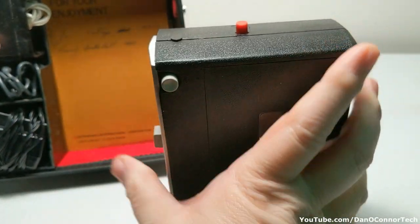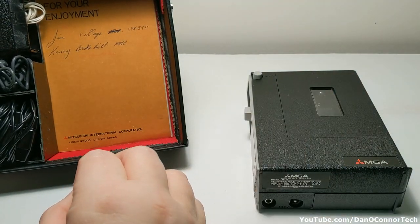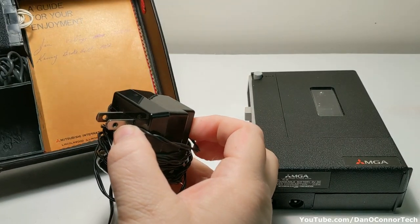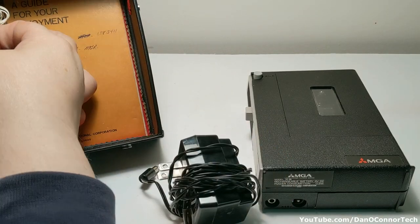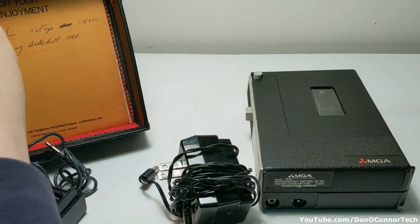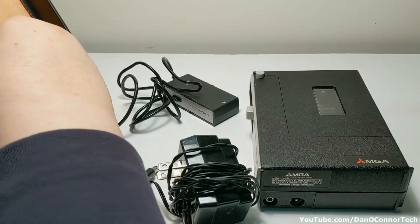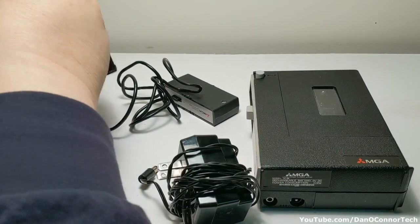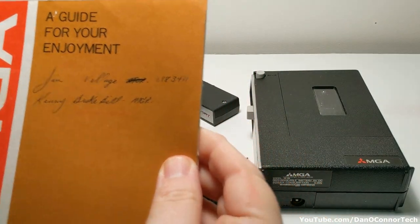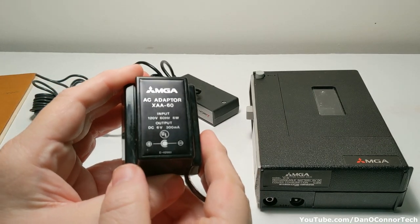Old style compact cassette. And we have our power adapter and sort of some accessories here, our microphone, and our operating instructions. We'll take a look at these too.